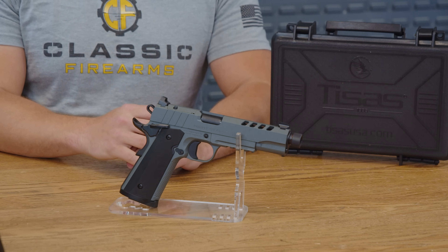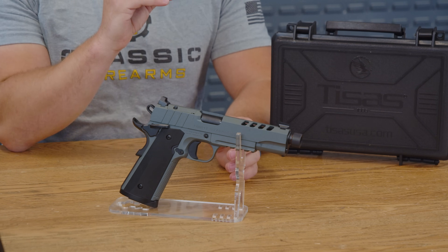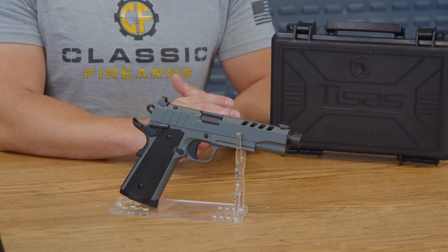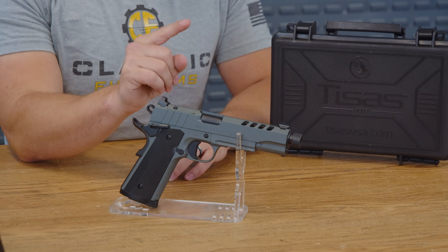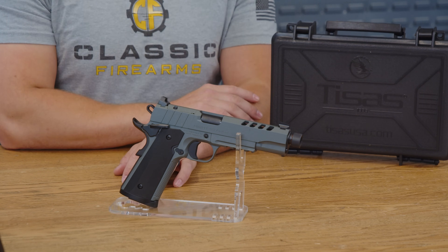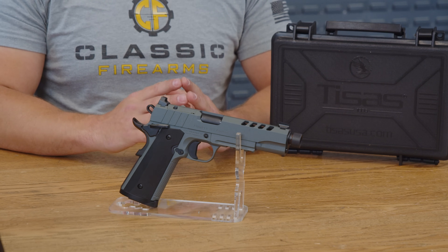In conclusion, the T-Sauce 1911 Night Stalker SF isn't just another 1911. It's got a tactical edge that makes you want to put on a dark suit, maybe some gloves, and go solve a mystery — or at least hit the range while looking pretty cool doing it. If you're looking for a pistol with an equal mix of classic style yet modern attitude, the T-Sauce Night Stalker might just be exactly what you're looking for. If you have any experiences with the T-Sauce Night Stalker, please leave a review down below. God bless. Stay safe.